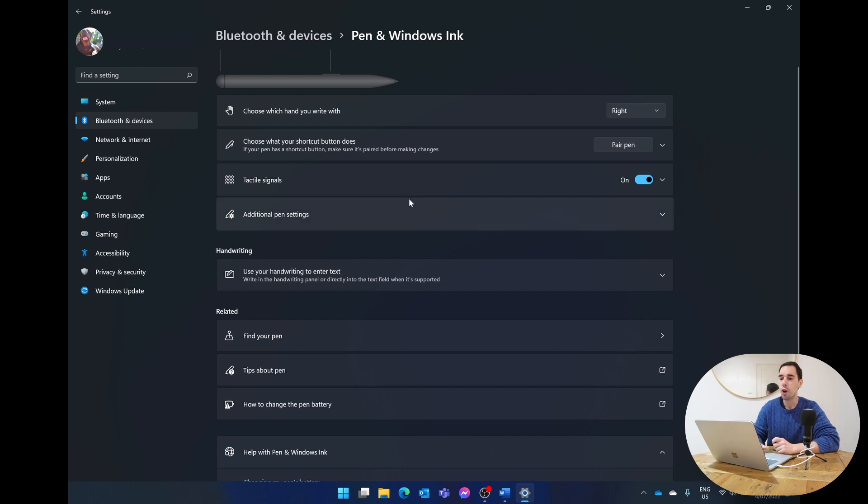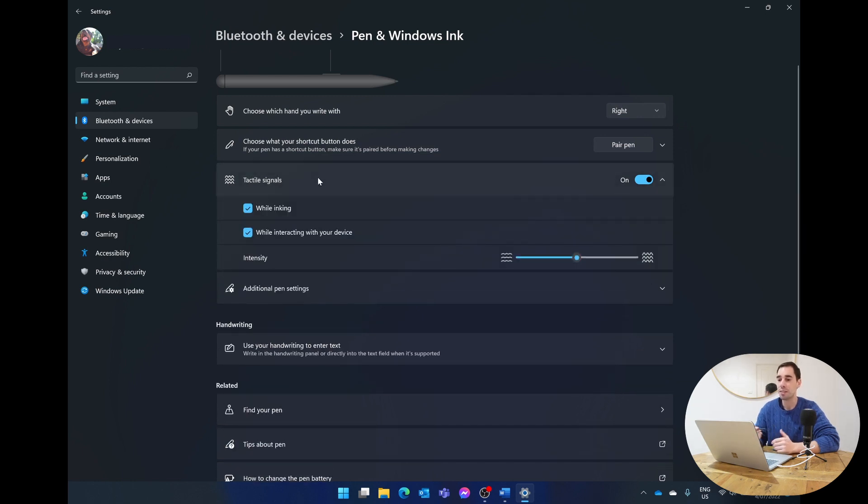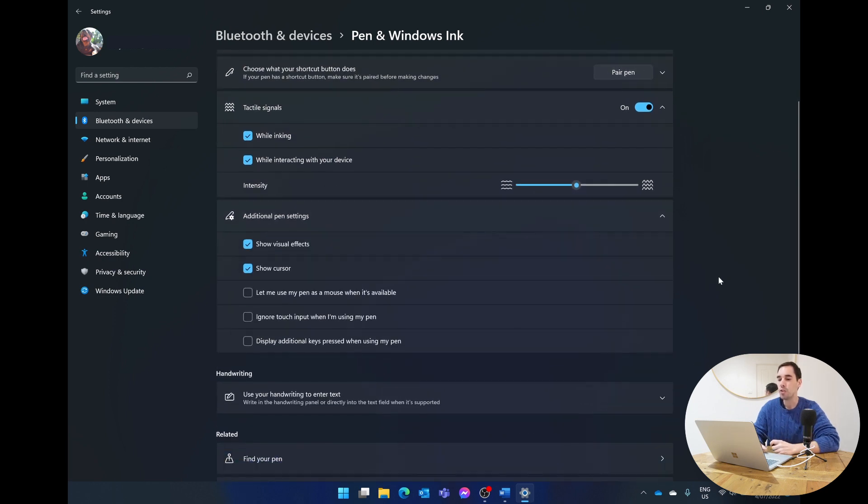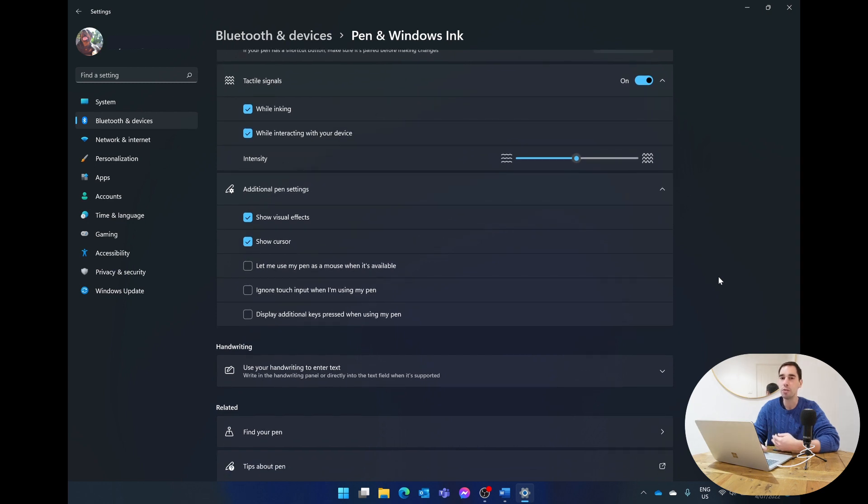If you have a Surface Slim Pen 2, you'll also see a 'Tactile Signals' option, where you can choose how hard or light you want those haptic signals to be. This only works on the Surface Pro 8 and Surface Laptop Studio right now, but there's an intensity slider to choose how strong or subtle the tactile feedback from the Slim Pen 2 feels.